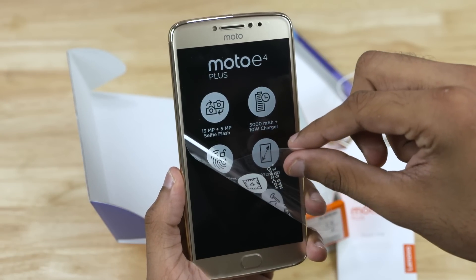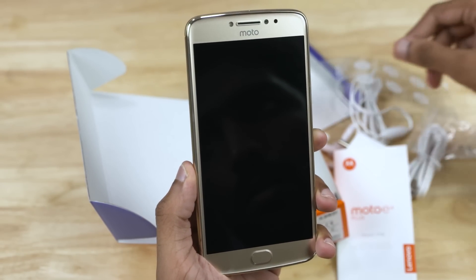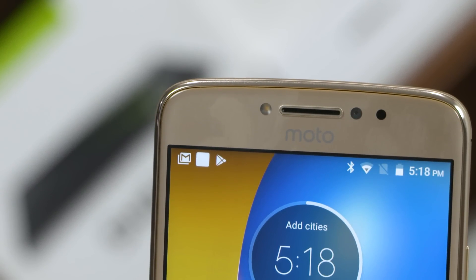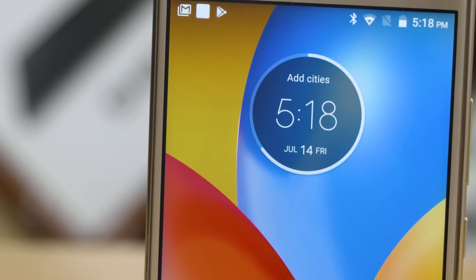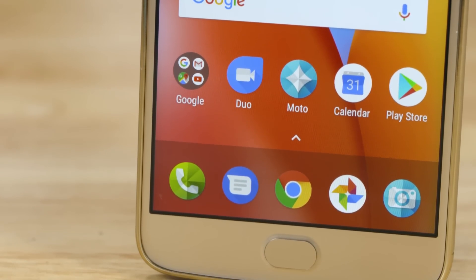Let's peel this off. To the front, we have a single LED flash, the earpiece, sensors, a 5MP selfie camera, and below that a 5.5-inch 720p display covered by 2.5D Gorilla Glass 3 and a fingerprint scanner.